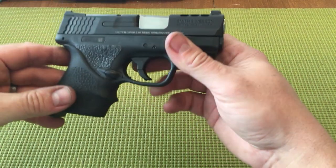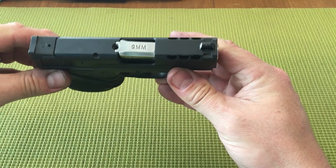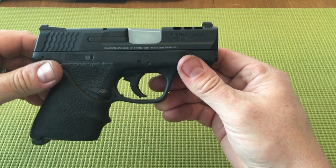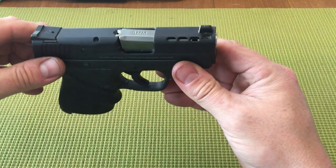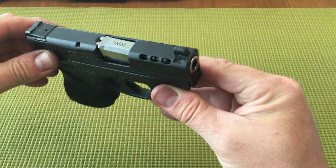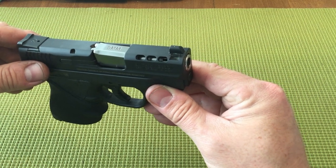I'm coming in from the future — I've already finished the project and polished out this barrel, and it looks amazing. Just giving you a preview of what the end result is going to be. You can see that sweet stainless steel polish through the ports in the slide.